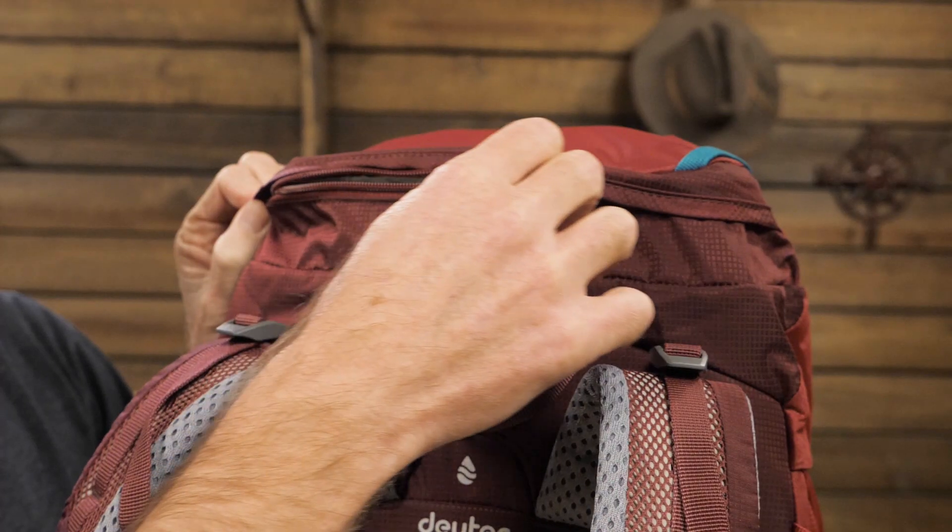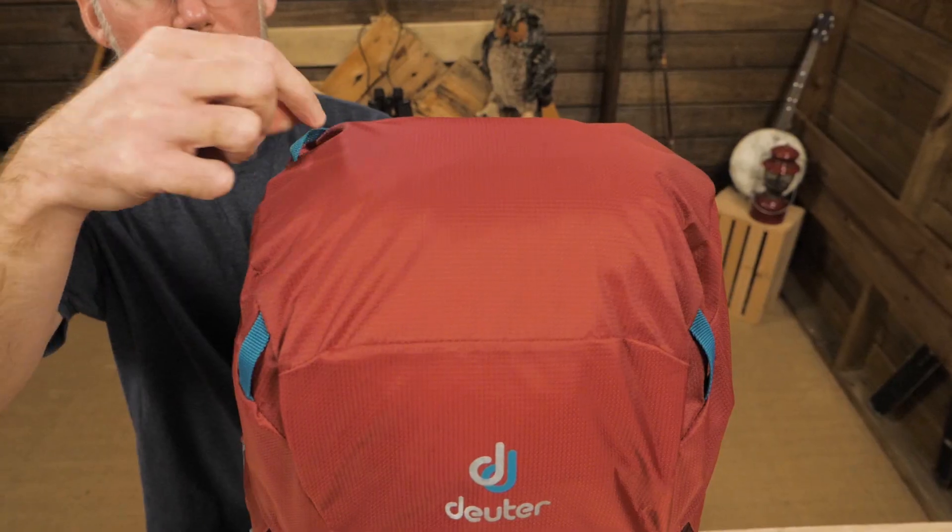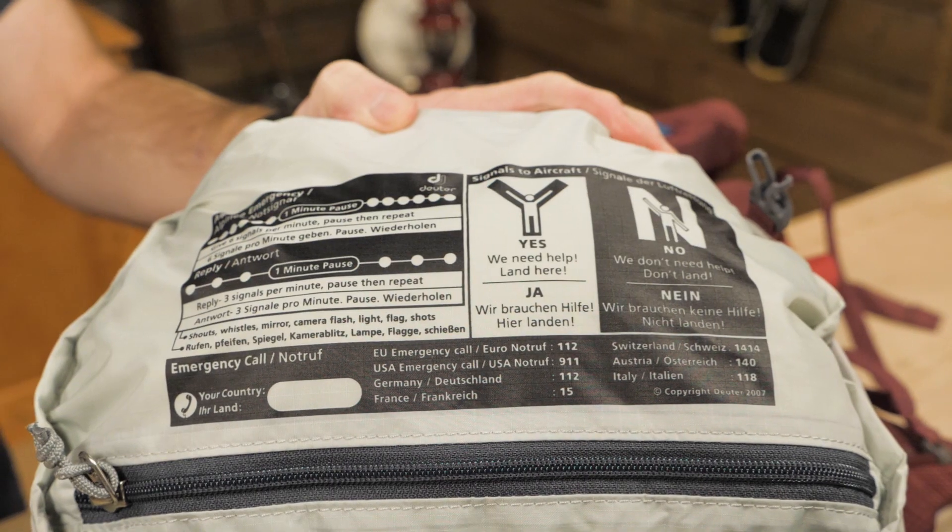It's a top loading pack. The lid has a zippered pocket on top, a valuables pocket underneath, gear attachment loops, and Deuter's famous SOS label.